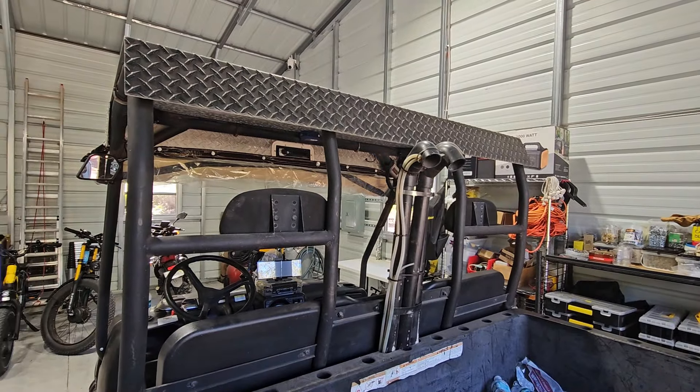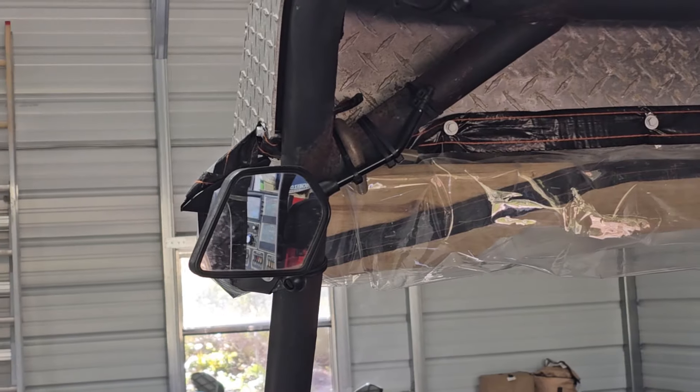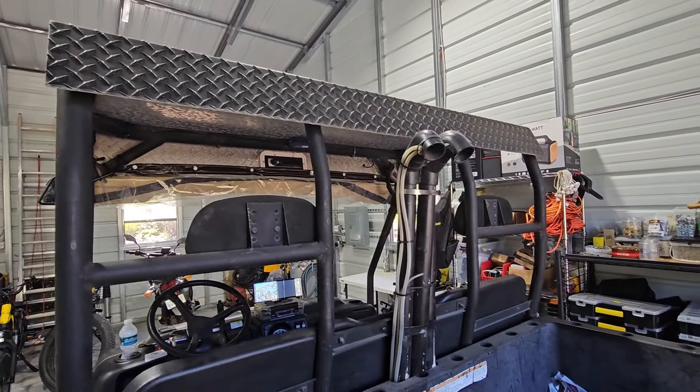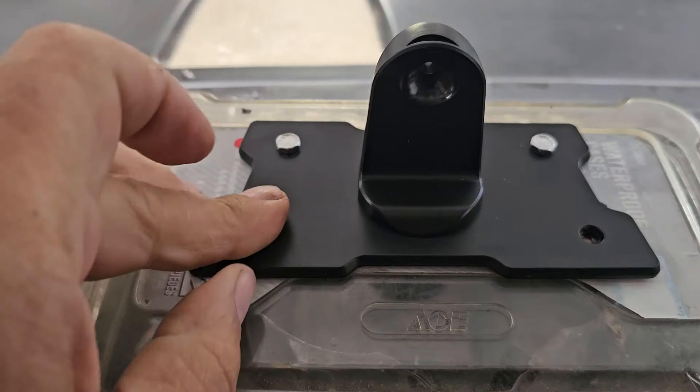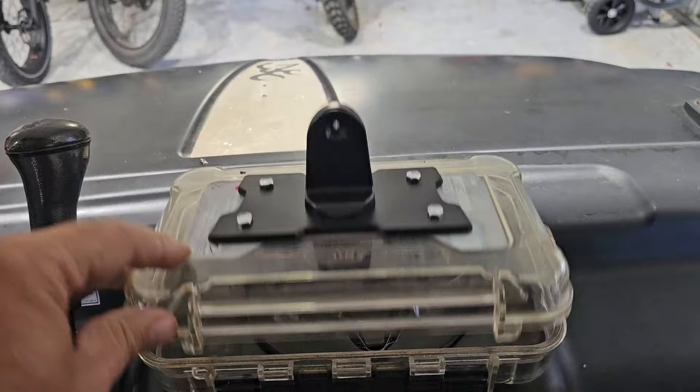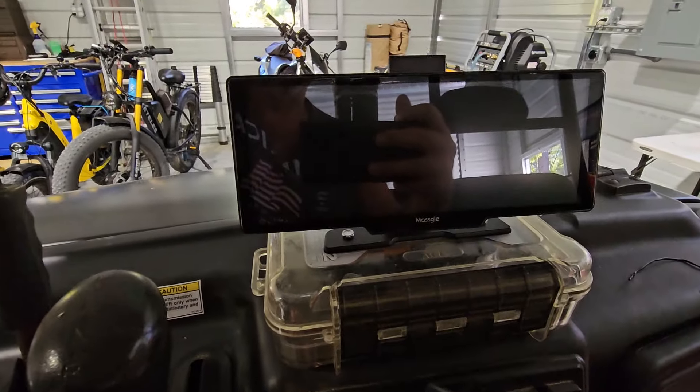And I'll have a nice reverse cam. Even though I did a little rigging of a motorcycle mirror there, I'll be able to use my rear camera too. Bolt this down — pretty solid. Let's see what it does.